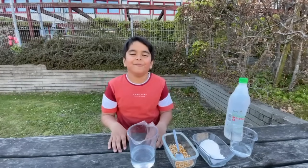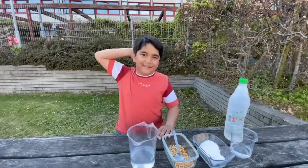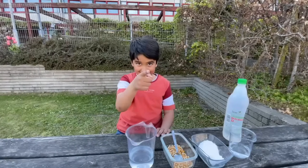Hi everyone! Today's another experiments video with the dancing corn.